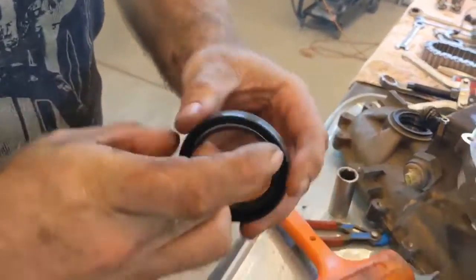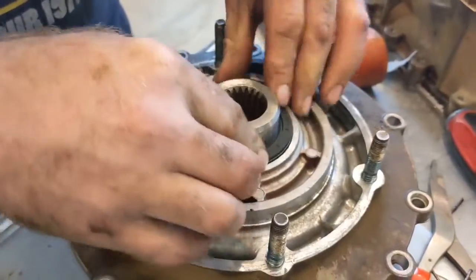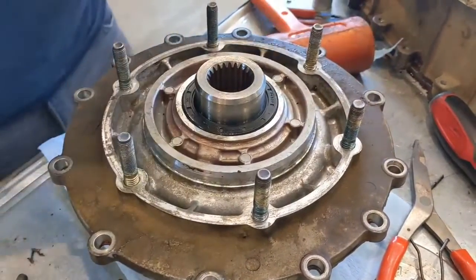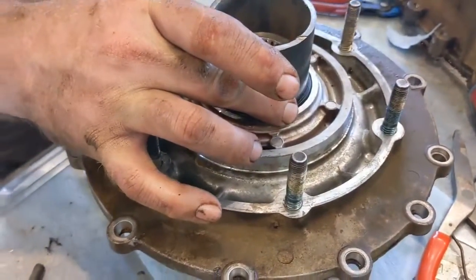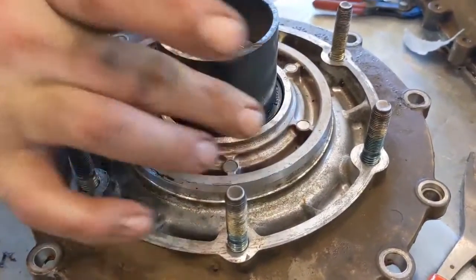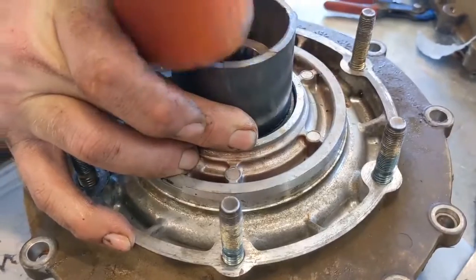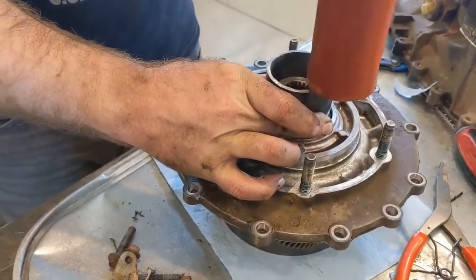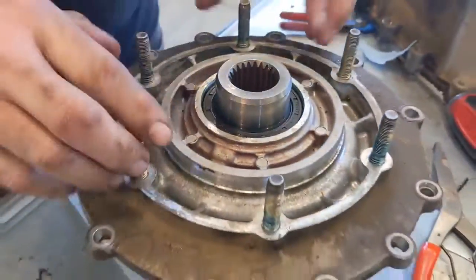Put a thin layer of either grease or ATF fluid on the seal so it doesn't spin dry. Then it's going to be a series of taps to get it seated the rest of the way. The seal presses in pretty easily — find something that fits it and go until it stops. You can feel and hear it seat. When it's all done you'll notice it sits just below that lip, which is exactly what you need.